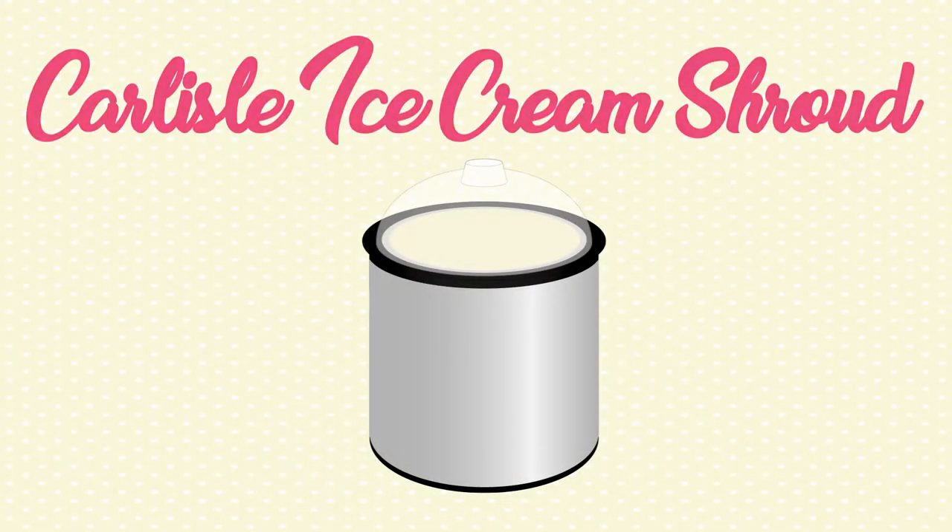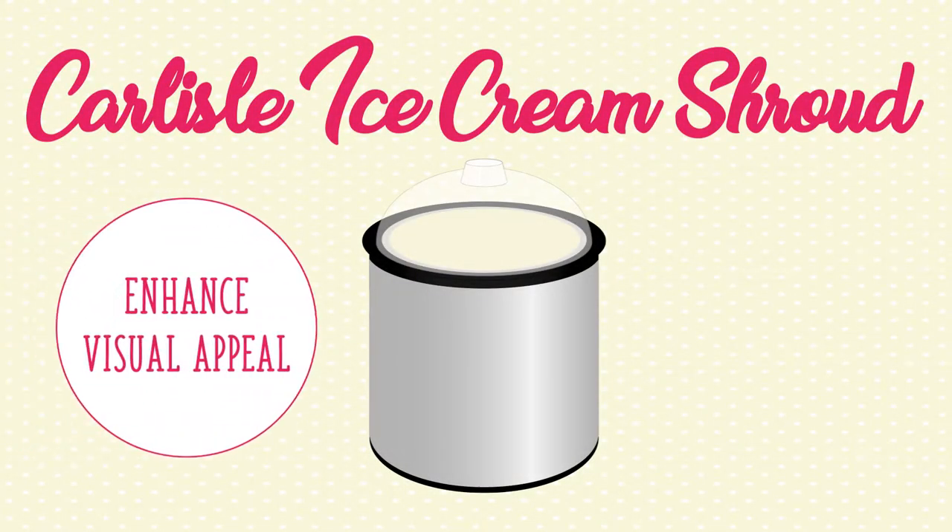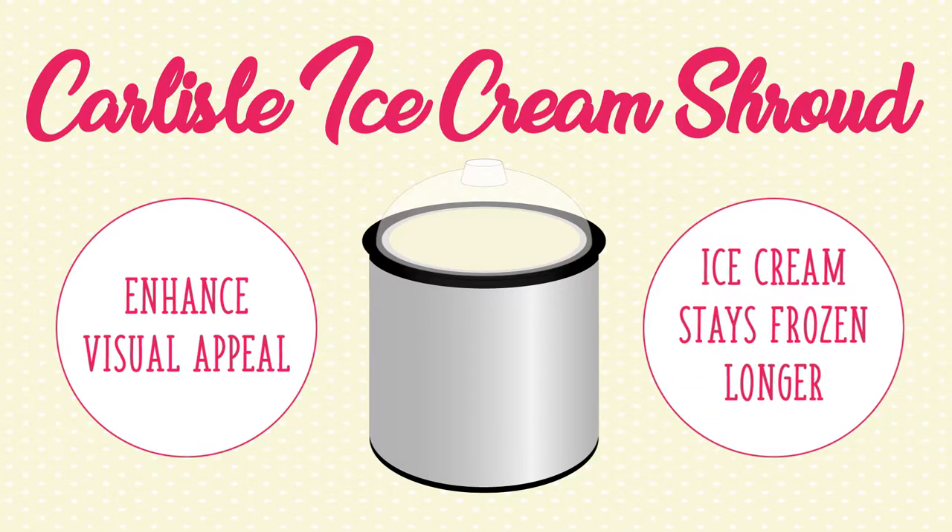This ice cream shroud from Carlyle can enhance your serving line's visual appeal, and when used with the proper cold master servers, can keep your ice cream frozen for longer — a combination that will satisfy both customers and staff.